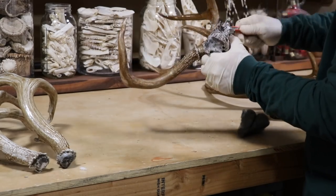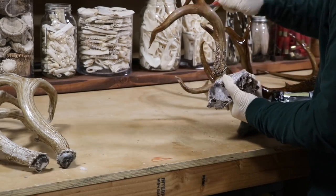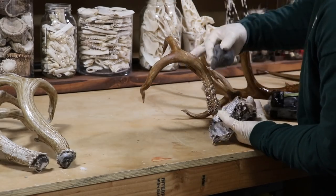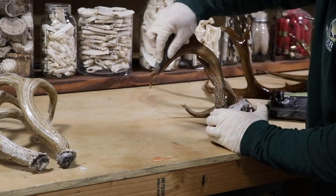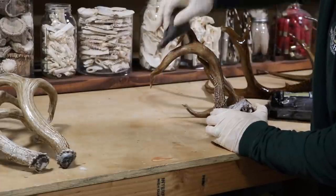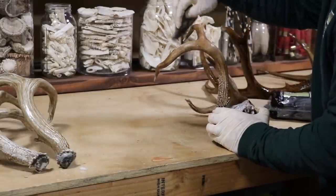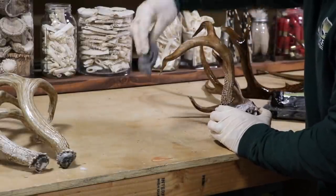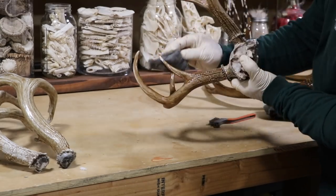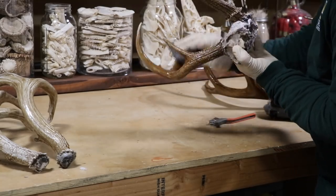If you have a run or heavy stain, use the brush. If it's nice and even, just give it a very light wipe. I know it's hard to tell on film, but I'm literally putting no pressure — just trying to brush it off, like I'm dusting it. That's probably the better way to describe it: dusting the horn.